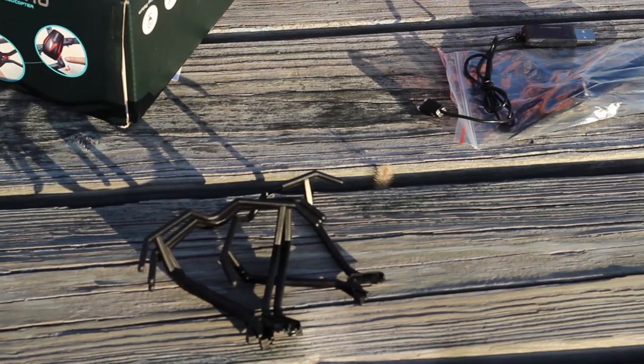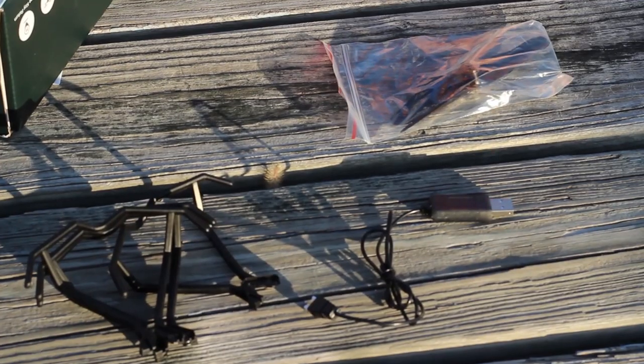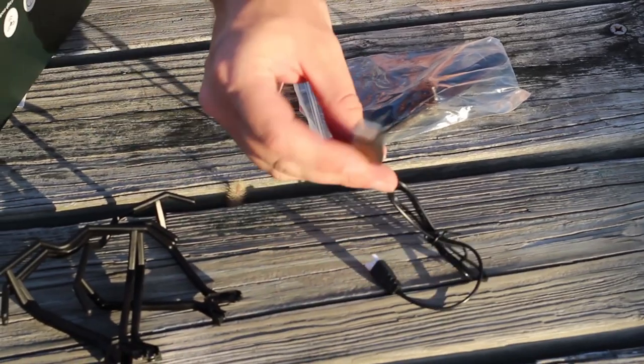You do get four prop guards — we opted out of those just to help increase our flight time. Didn't help with controllability at all. The ability to control the drone — that's a word.